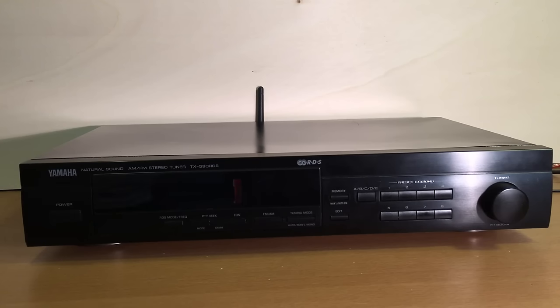Hi! Today I want to show you a little device I built. Basically it's a streaming client, and the reason why I built it was when I started listening to music.